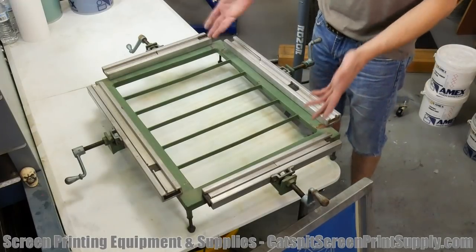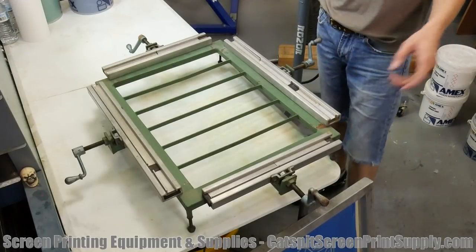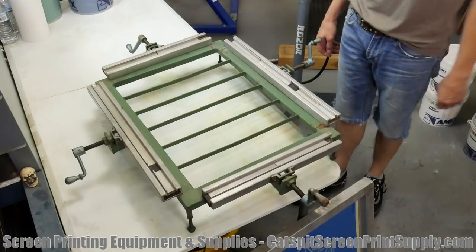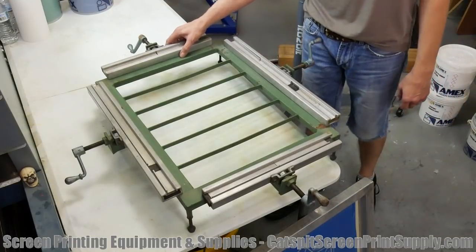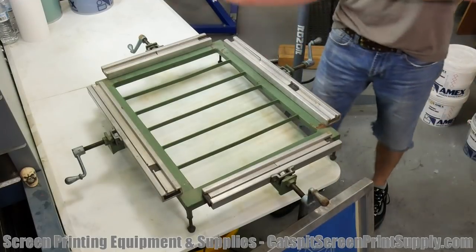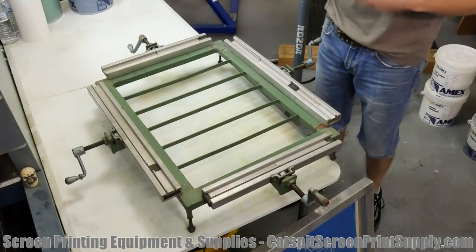I do sell a manual screen stretching device — if that's a tongue twister — from Rhino Tech. You can check it out on my e-commerce site if you're interested. It's not too costly, but it's not cheap either. These are some of the reasons why I recommend aluminum frames, because it's just going to eliminate that whole problem of learning how to stretch screens and the variables that are involved in doing so. Please don't forget, if you need screen printing equipment or supplies, check out catsbitscreenprintsupply.com where you will find things such as pre-stretched screens — 20 by 24 and 23 by 31 aluminum pre-stretched screens.